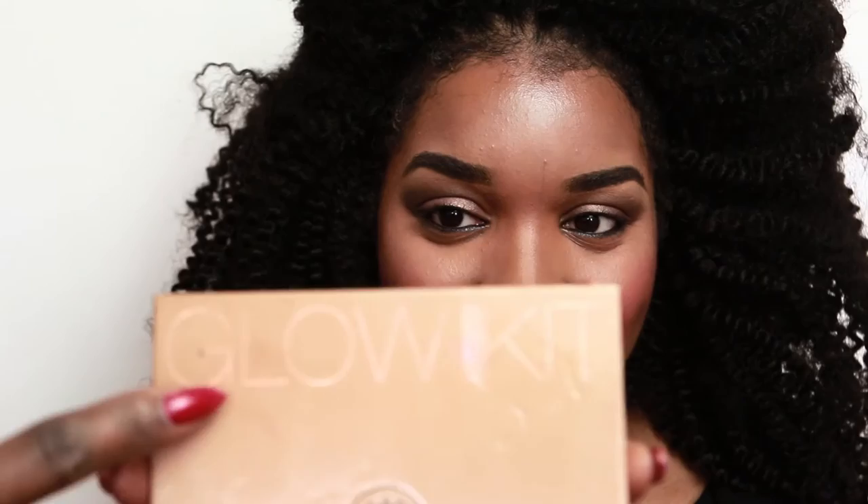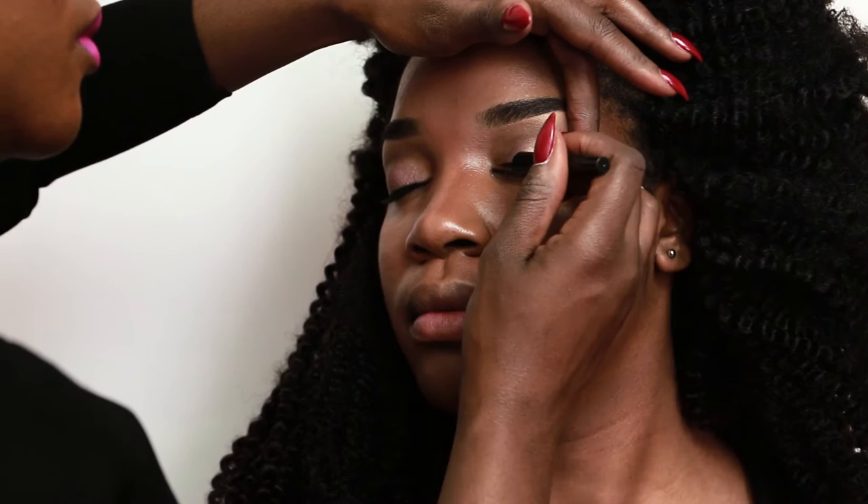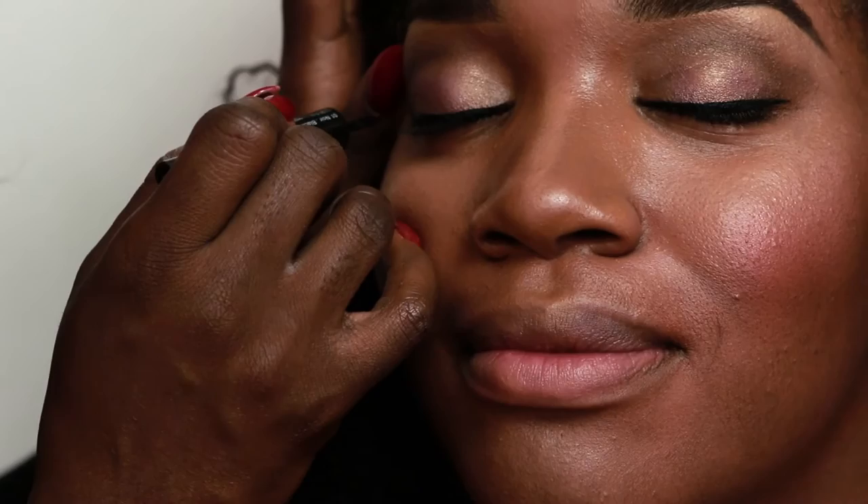Then I use the Anastasia Beverly Hills Glow Kit on top of the cheekbone in the color Summer. Next up, my favorite Sephora liquid black eyeliner. I love liquid black eyeliner — it's my fave. You would never see me use a gel, liquid only. Make sure your eyes are closed so that you know that it's dry all the way.